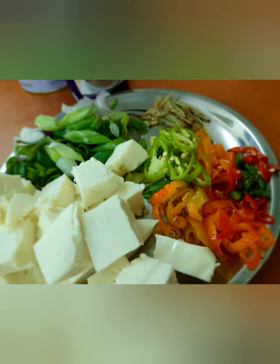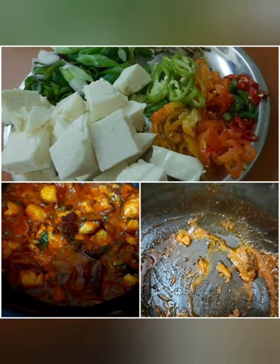Once you fry for a couple of minutes — maximum 4 minutes — then add the Maggi magic masala, which is really a magic masala in my cooking. Fry it for another couple of minutes, maximum 3-4 minutes.